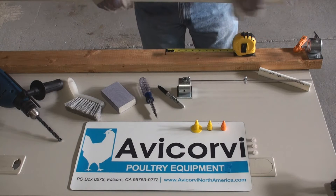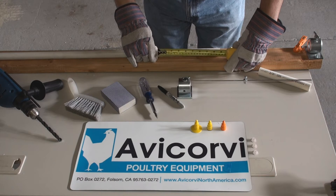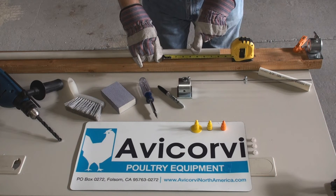With a pen, mark the position for the first hole on the PVC section at 4 inches, or half of the distance set in the distance controller.